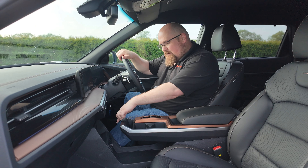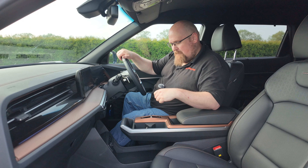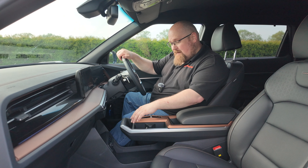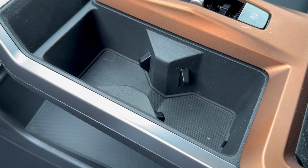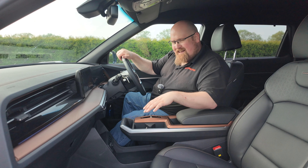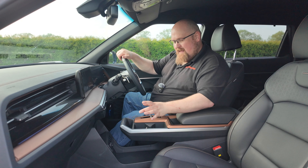Let's stop looking at the exterior and see what KGM have done with the interior. Sat in the front of the Torres, you are greeted by a very comfortable, driver-centric and actually really nicely designed interior. You would be forgiven for having Hyundai Group vibes sat here — I can definitely see hints of the Kia EV6 in its design. Getting in and out is really easy because of that raised seating position, which makes this a great choice if you suffer from any kind of mobility issues.